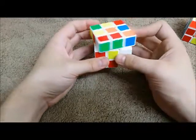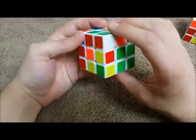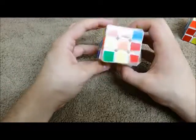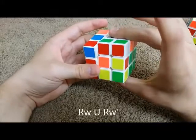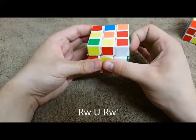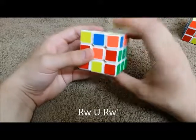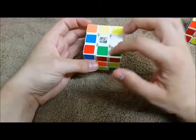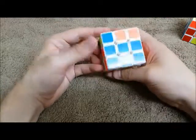Same thing happens on the front — if I have green on top, I want to just slide it in here, but now I'm messing up all my blue stuff over here, so I'm not allowed to do that. So I'm going to do right wedge to bring the reds on top, then do a U to slide it into position here, then bring it back down.